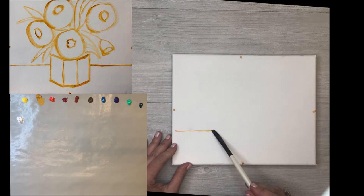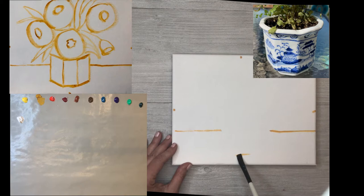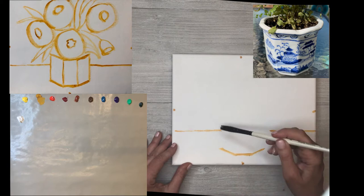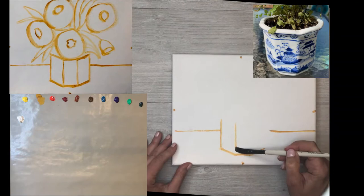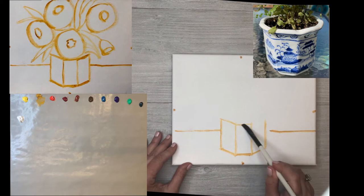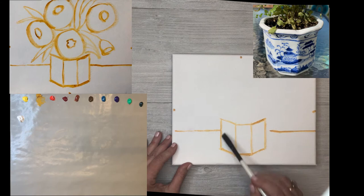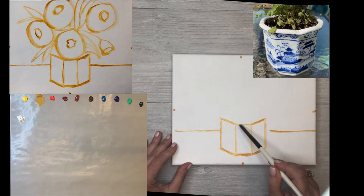Then let's draw a line at about one-third of the way up to be the tabletop line. Then coming up just about an inch from the bottom in the center, I'm going to mark the center of this little hexagonal base. It's a cute little vase - a little blue and white coffee holder with a pretty Asian chinoiserie design, very popular and trending right now in artwork, fabrics, and interiors.